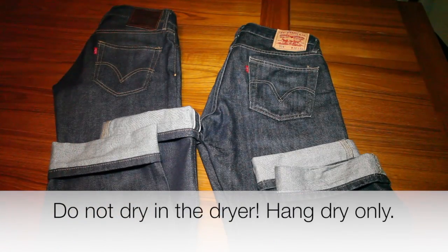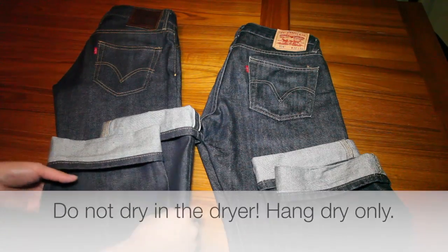Of course, over the years the color and crispiness will fade a little bit, and that's to be expected. But you certainly want to prolong that dark wash and that rigid, raw look for as long as possible, and that's really the way to do it.